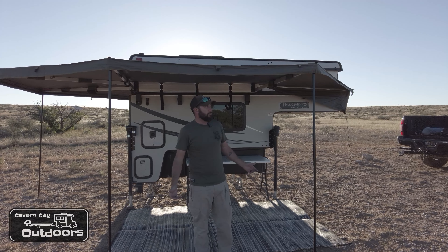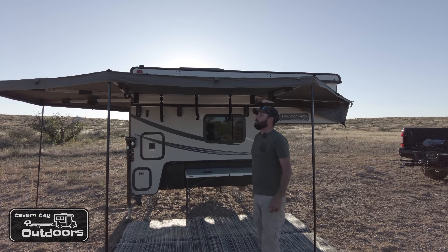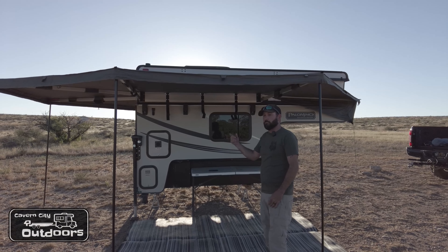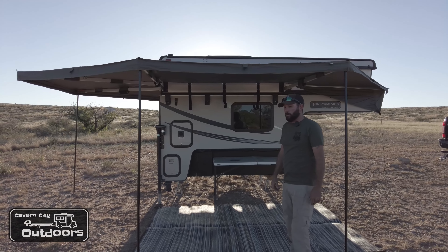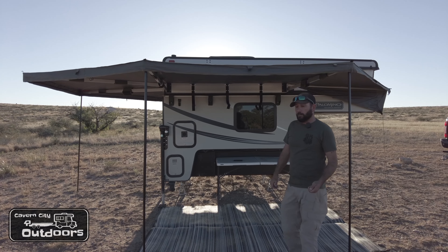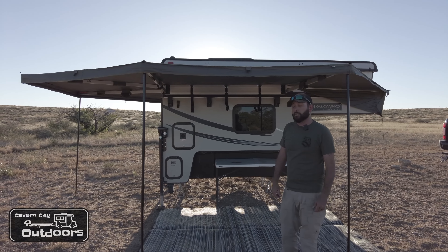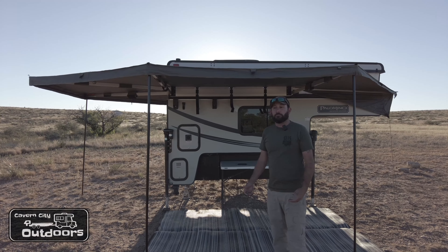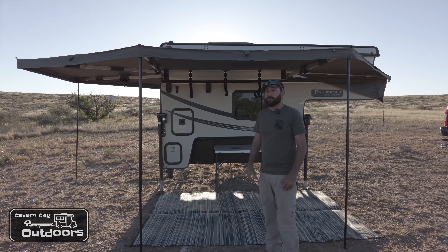Just like that, you've set up the Overland Vehicle Systems 270 degree awning. It also comes with extra poles to mount up for extra support, and it has guy wires or ropes that you can put down to secure it if you're going to have any wind. I've had this thing out in 20 to 25 mile an hour wind with all my ropes down, all my poles down.